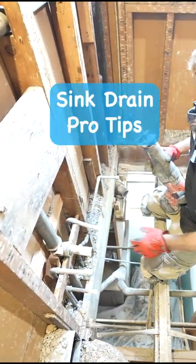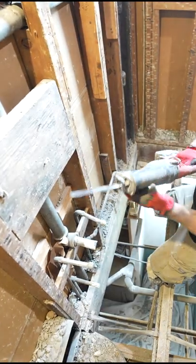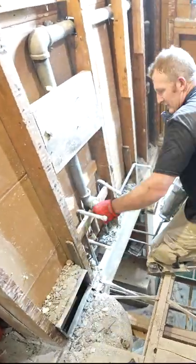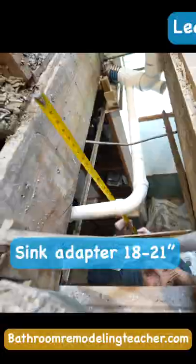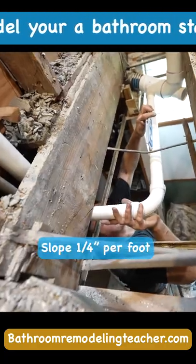So we're going to put a new, we're going to attach to this existing vent. So let's go ahead and cut our galvanized piping here. There, that'll pitch well.